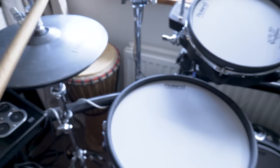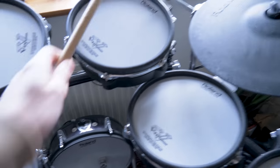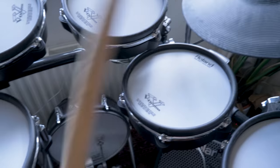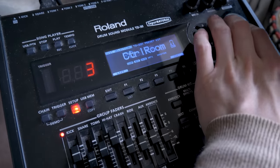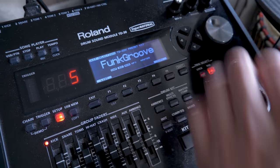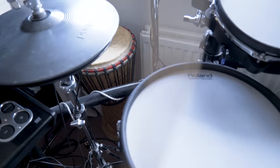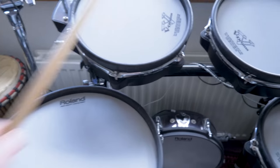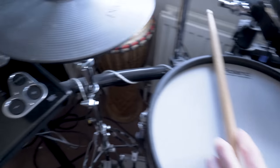So this is the TD-20X sound. Let's do a couple more — Funky Groove sounds good, let's try that. That's quite nice.